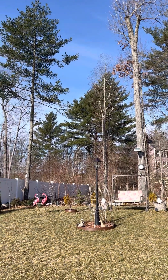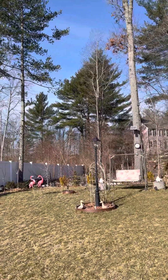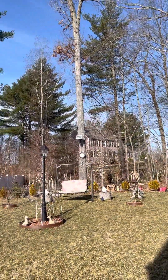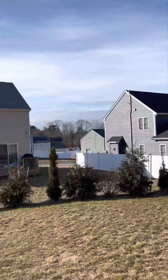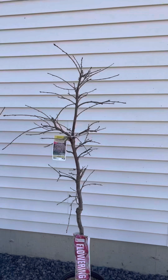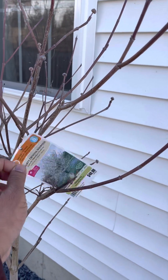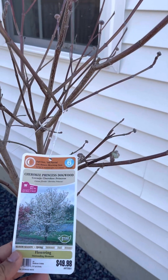Good morning everyone! Just wanted to show you how beautiful it is — not spring yet, but we can feel that little warmth outside. And I wanted to quickly show you three varieties of dogwood which I've purchased this year. All of them are from Lowe's.